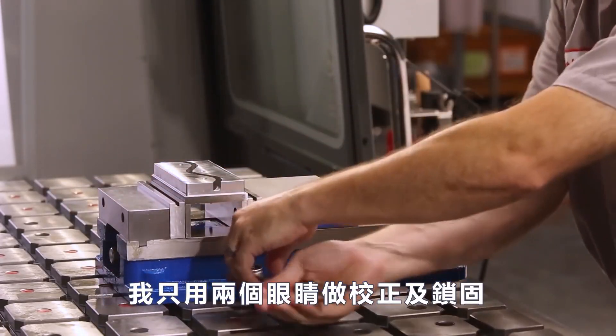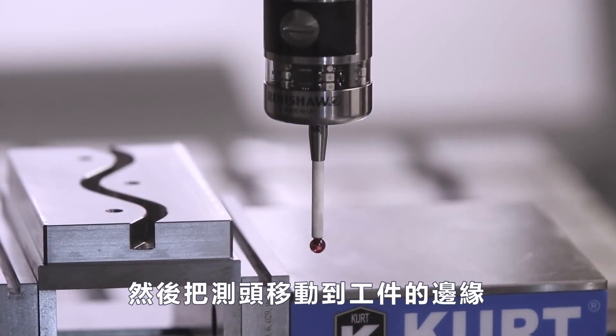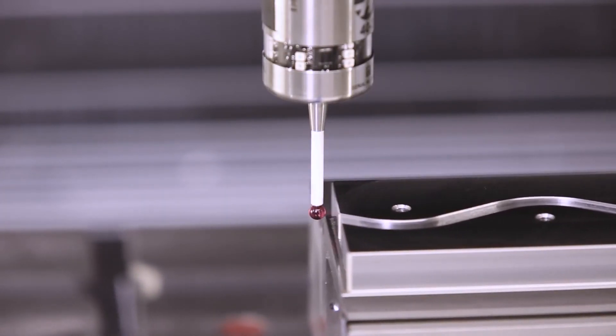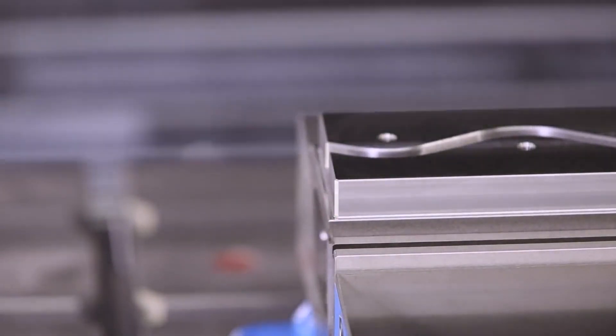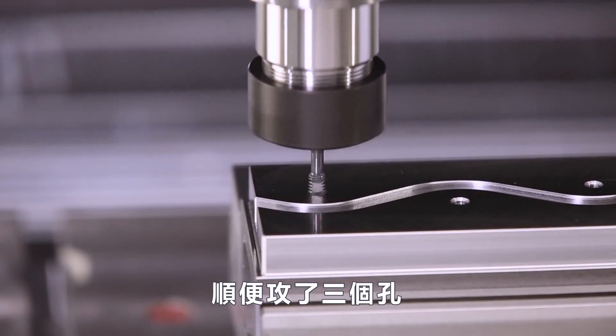All we did was eyeball it and clamp it down. Now we just jog our probe up to the edge of that part and press cycle start. Voila — our tap runs the gauntlet and perfectly taps those three holes.